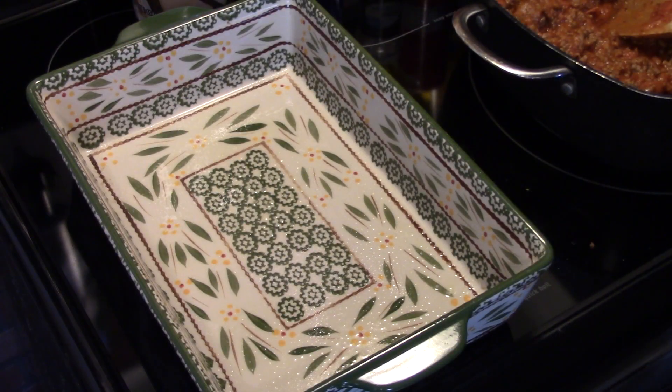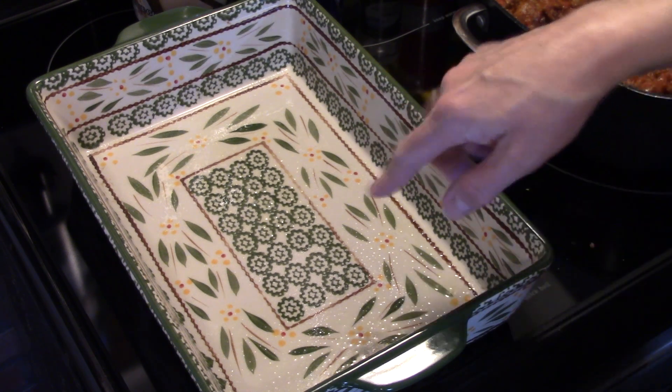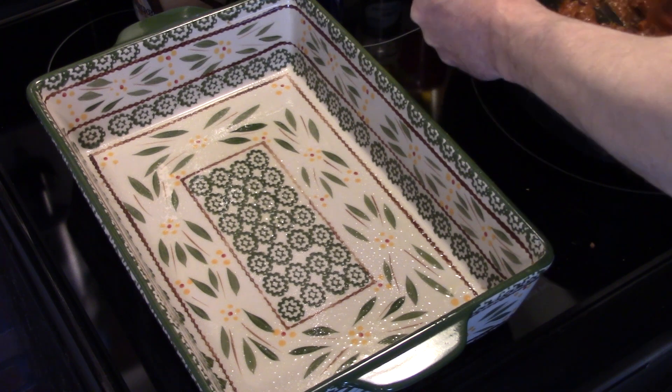Now that my sauce is all warmed up and the burner is off, in my 9x13 baking pan I sprayed it with some cooking oil spray. I'm going to transfer that meat mixture into there.